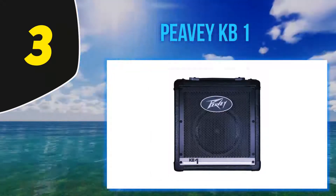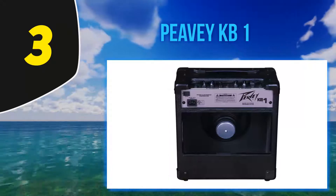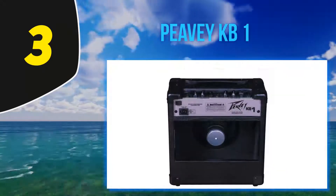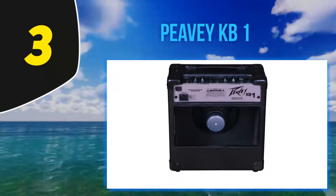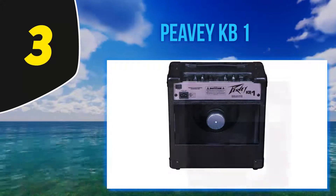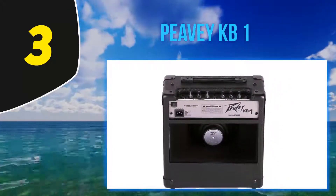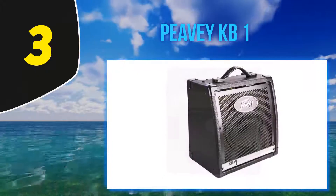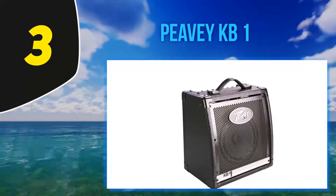The KB1 by Peavey has 20 watts of power that drives 8-inch extended-range speakers to output a completely new sound. It has two channels for connecting two instruments, and a two-band EQ per channel allows you to control the output in the best fashion possible. Why we liked it: the KB1 is the best solution for beginners looking for an affordable yet professional amp.